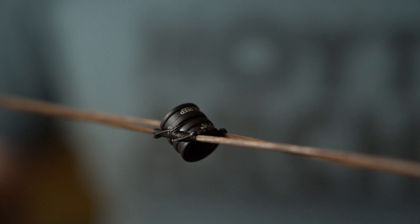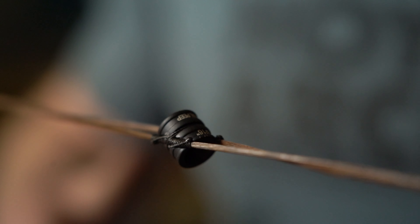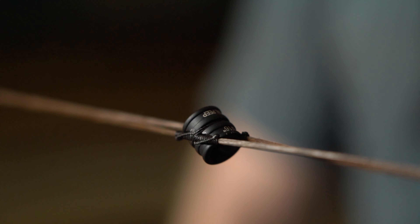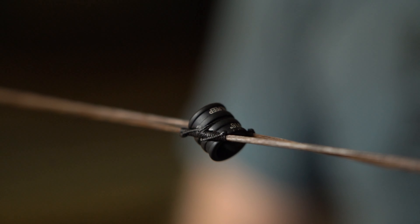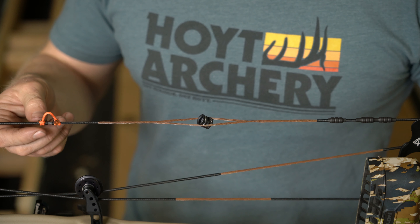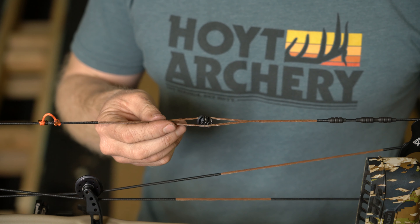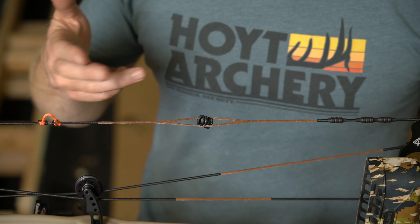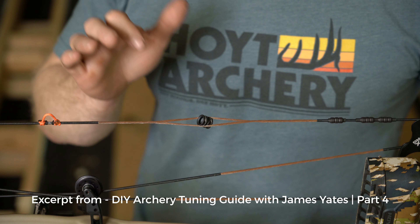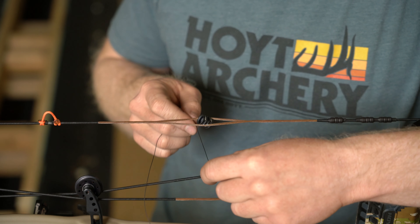Now we're going to work on tying the peep. This is a more modern tie method. Many of you who follow me on social media will see that I use a rather robust tying method to tie in the peep. We've got the D-loop and the nock sets tied exactly how we want. Brody and I got this peep lined out for him exactly where he wanted it, with great alignment at 60 yards. We've marked the peep and now I'm going to start the tie-in.